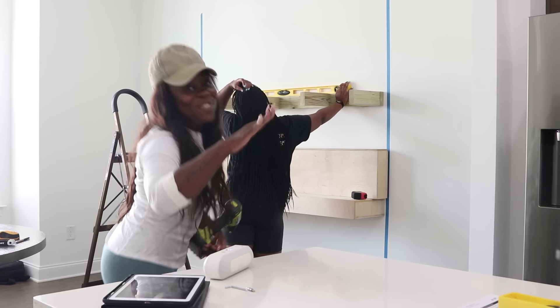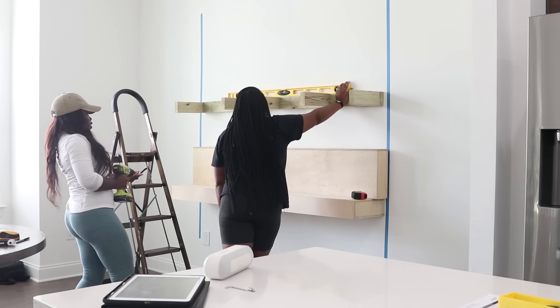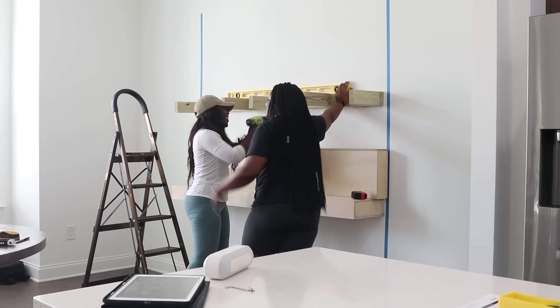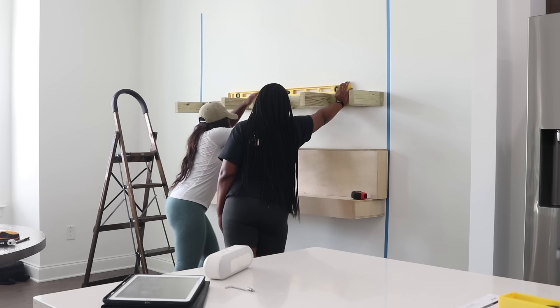I just want to put it on record — when Jamila walked through this house and asked 'you know how to drill? You know how to cut?' she had me fooled, y'all. I was not expecting her to know how to use power tools like that.